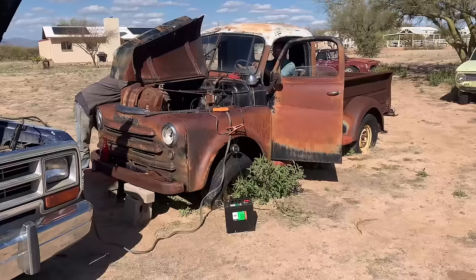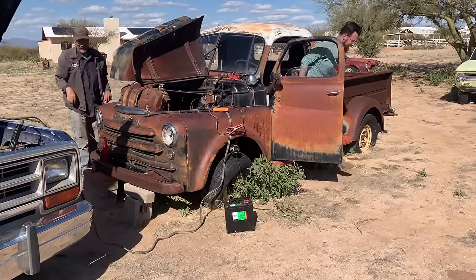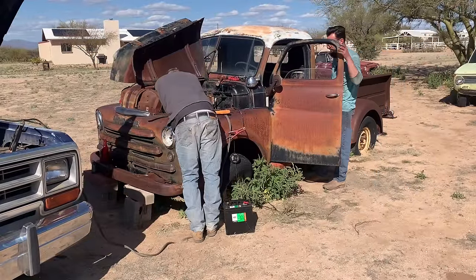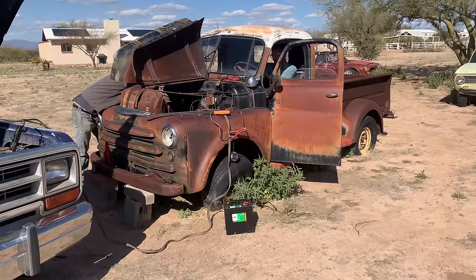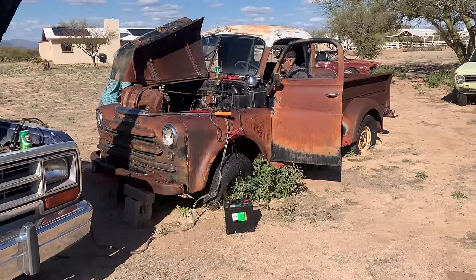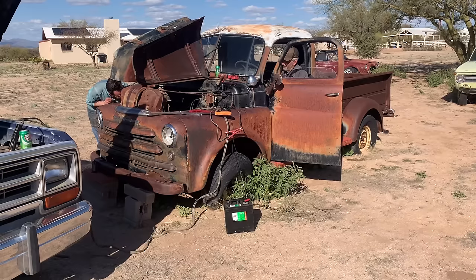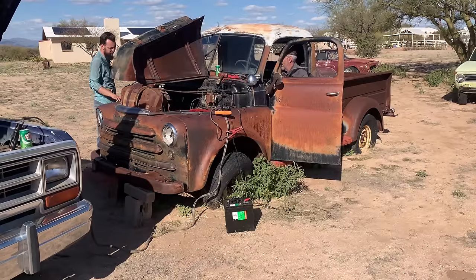We had a bad connection at the alligator clip on the coil, so now we're getting spark out of the coil. Let me get the fuel pump going — pour some gas down there. Let me look at this spark again. Yeah, sparking — it's real weak but it's sparking. Definitely is.